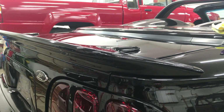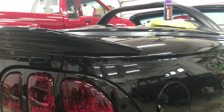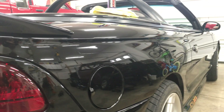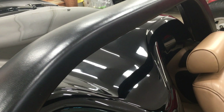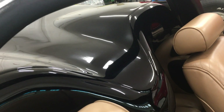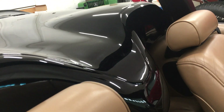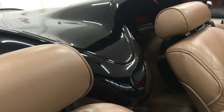Shine Armor says Fortify Quick Coat can be used as a waterless wash, but I can't bring myself to wipe down a dirty car. It goes against everything I've ever been told, but I did leave a couple small areas dirty for a test. If you don't have access to a hose and need to clean your car, then go for it — just keep the bottle and the two towels in your trunk and you're good.